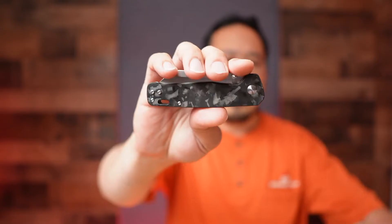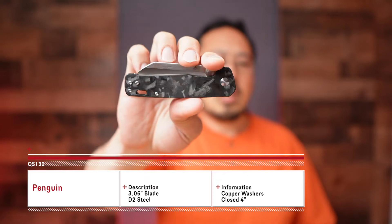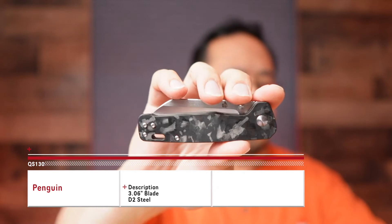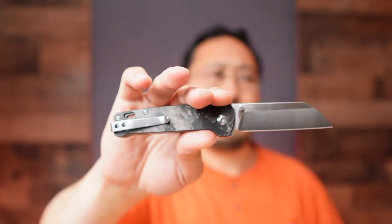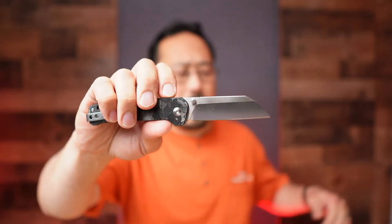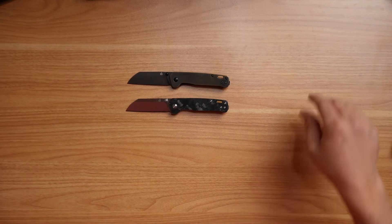Today we're just doing more of an overview to introduce you to QSP Knife in this price range. This one is going to be an overlay — G10 with a carbon fiber overlay. There are so many different variants of the Penguin, with different variations ranging anywhere from that $20 price range all the way up to probably $300. It's well received in the community, and the Penguin is actually one we're pretty well known for.